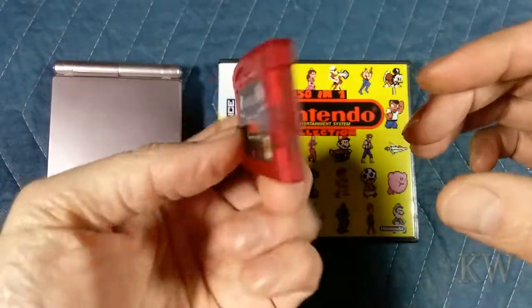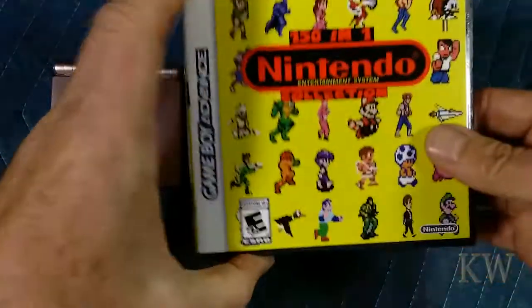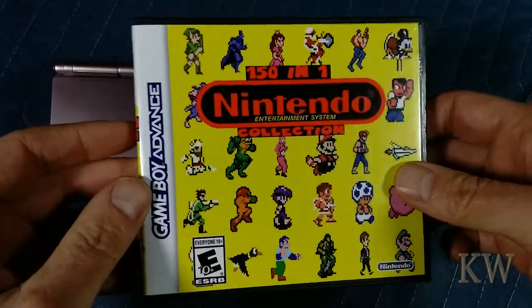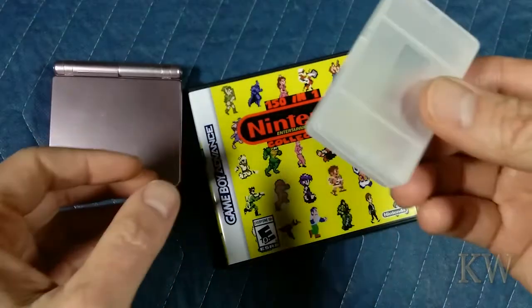Hard to say, but it is a nice color — see-through, transparent — they did a nice job. It's actually really, really heavy duty, so that's kind of cool. And this was actually the collector's edition — the collector's edition of a pirate cart. And I think the collector's edition was the box.